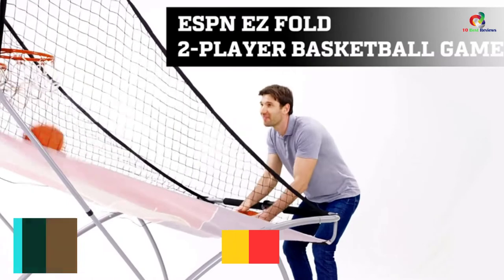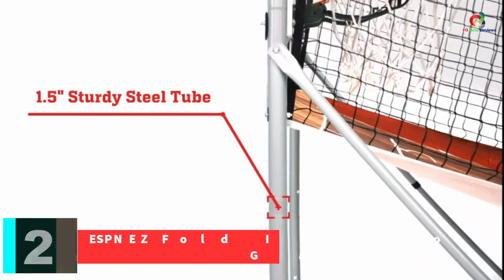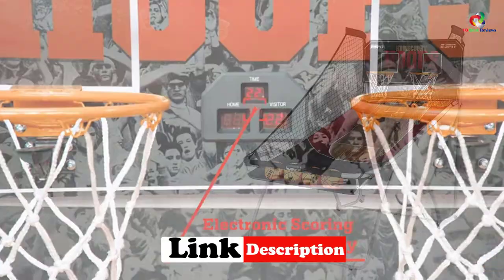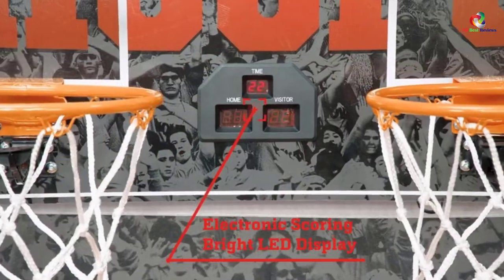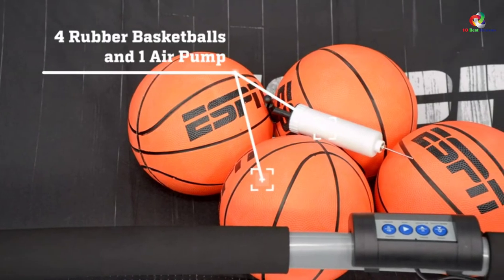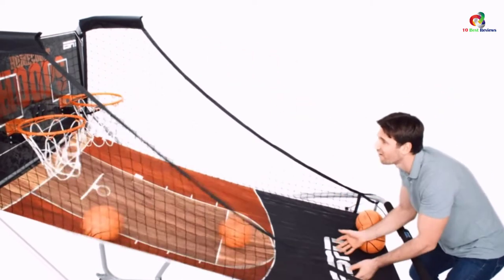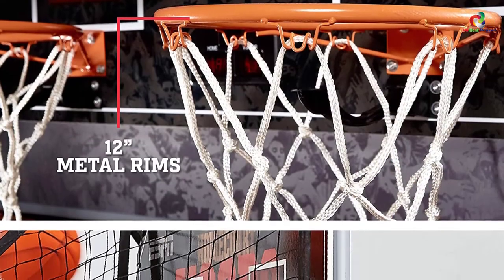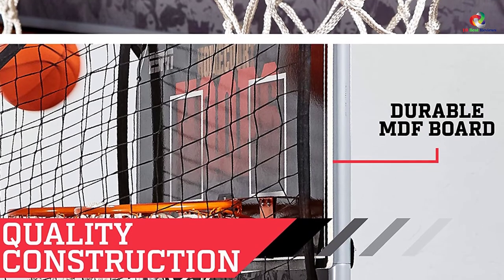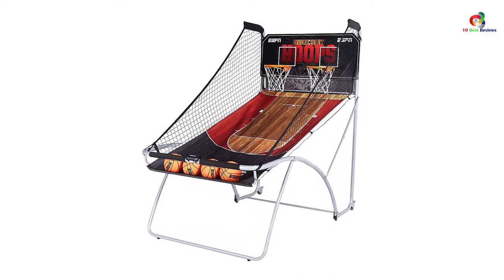At number 2, we have the ESPNEZ Fold Indoor Basketball Game. ESPNEZ Basketball Arcade Game delivers an excellent gaming experience for two players, utilizing highly advanced LED scoring technology for high accuracy. The game comes in a set of six that offers high efficiency, providing all the necessities for classic arcade basketball gaming. It features a sturdy, durable, rust-resistant steel frame and comes in a unique foldable design for convenience during transport and storage, weighing only 45 pounds. The game set measures 81 by 48 by 80.5 inches, and supports unique gameplay for two players across over eight different and challenging games.